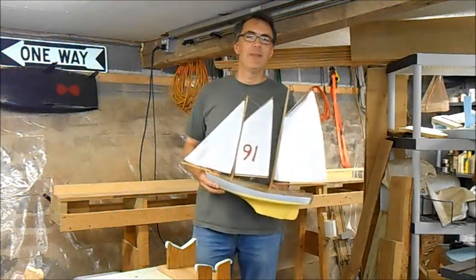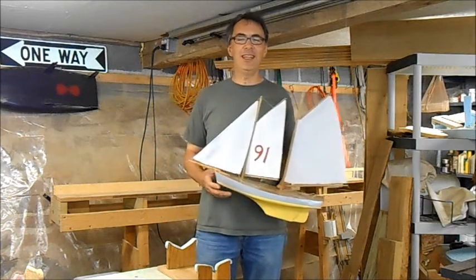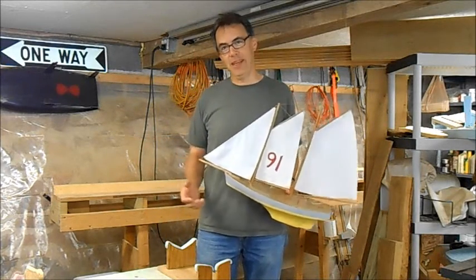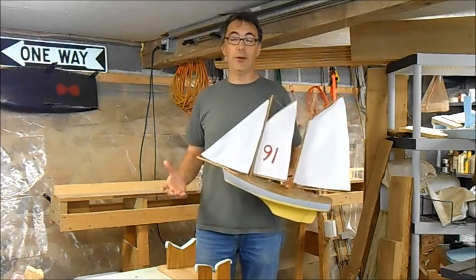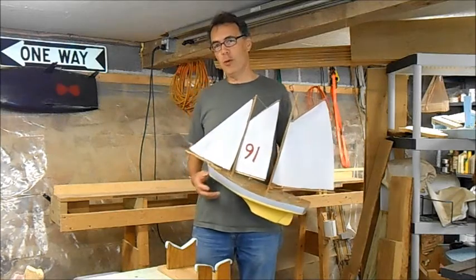Hi, I'm David Gregg. I'm the Commodore of the Bennett Yacht Club. This is a series of videos intended to show that anybody can build a Bennett boat. There are as many ways to build Bennett boats as there are builders. This is just a way that works for me.